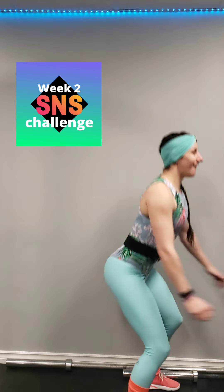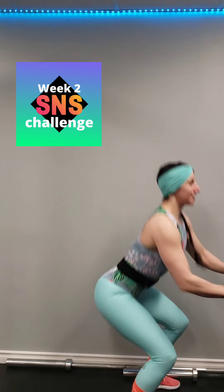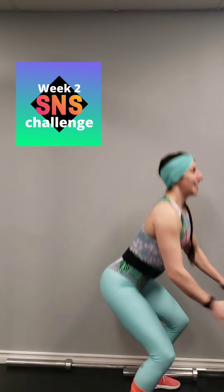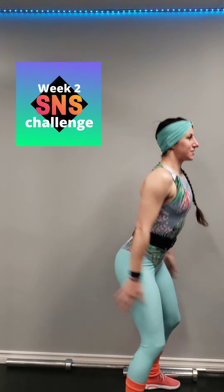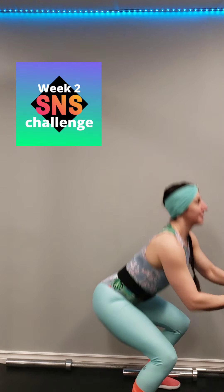Alright, here we go. 1, 2, 3, 4 — chest up. 5 — abs nice and tight. 6, 7, 8, 9, 10, 11, 12, 13 — keep breathing. 14, 15, 16, 17, 18, 19, 20. Halfway.